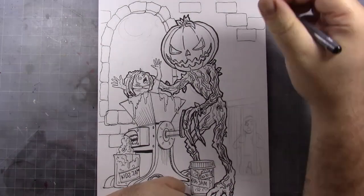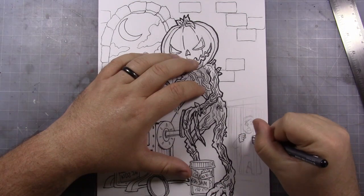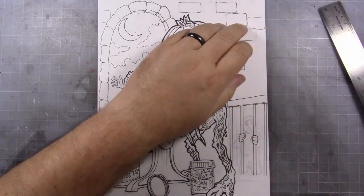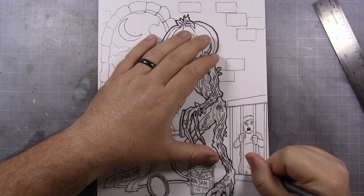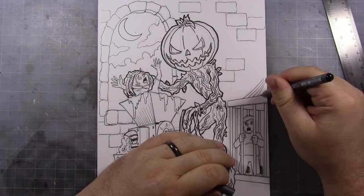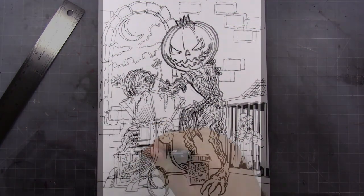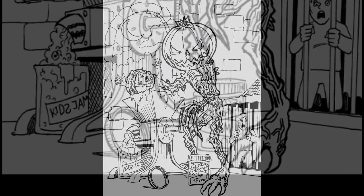This is the first coloring contest for Drawloween right here on Markers and Monsters. As you can see, I'm finishing up the inking here. Let's just put this other kid in the cage — he's watching like, oh my God, I'm next. And clearly there's some sealed kid's jam at his feet. Man, he's been at this for a while. Maybe this thing is kind of like the Krampus, but for Halloween — like old Jack Pumpkin comes and grinds you up to make his jam if you act bad on Halloween. I don't know guys, this was just some crazy Whack-A-Doodle drawing. Let's take a look at the scan here and go into the details.